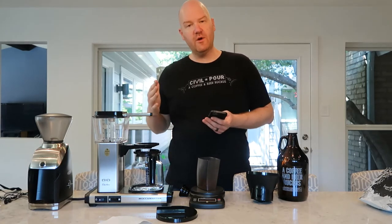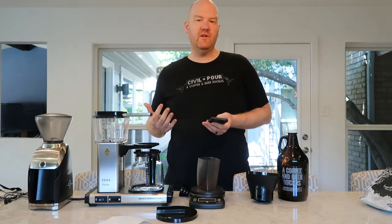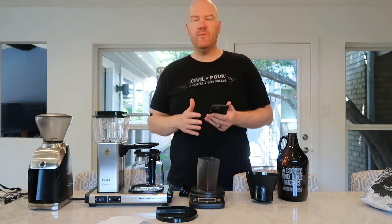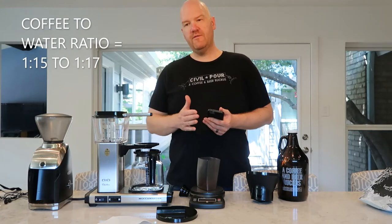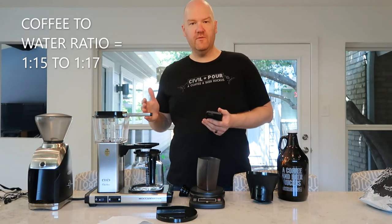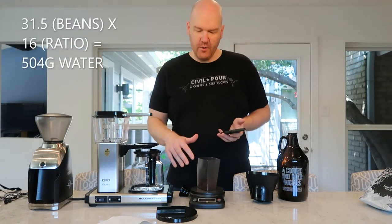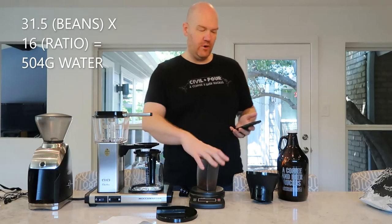There are actually two ways to calculate your coffee ratios. If you're dealing strictly in grams, I find that easier. Some people like to deal with ounces. The Specialty Coffee Association recommends a ratio of one part coffee to 15 parts water, or one part coffee to 17 parts water. So somewhere in that range — I'm going to use 16. So I'm going to take the 31.5 grams that I have and multiply that by 16, which gives me 504 grams of water.